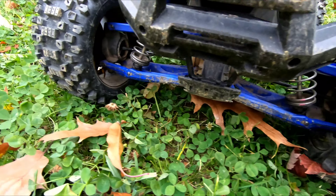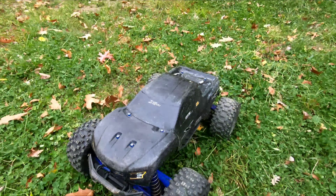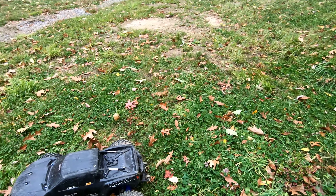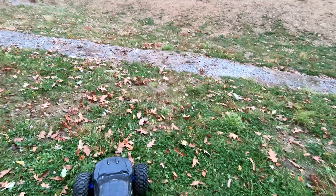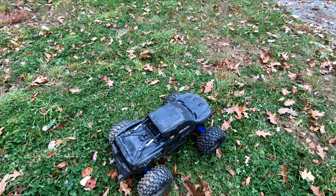The Traxxas arm goes all the way around, looks great. And like I said, that 1100 kilovolt Hobbywing motor with a MAX6, 2035 gearing. Alright fellas, thanks again for watching.